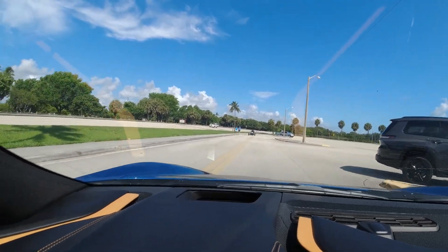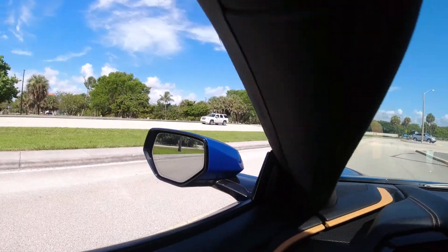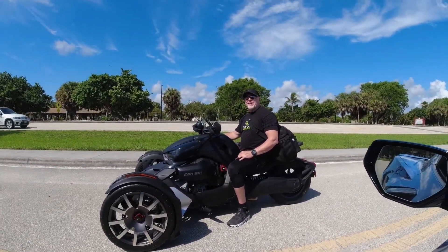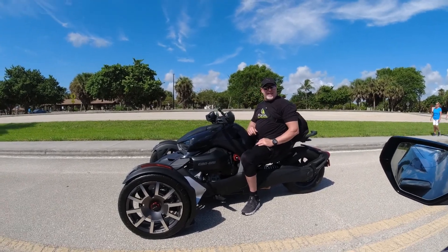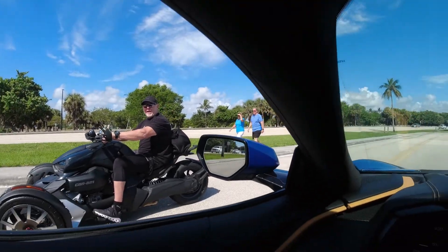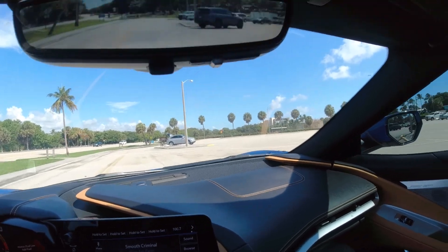We'll be there in a minute — good timing. I was just pulling in and I saw Todd coming the other way. Here he is right here pulling up in the old Can-Am. Look at that bad boy! We're going to park right over here and check this thing out.